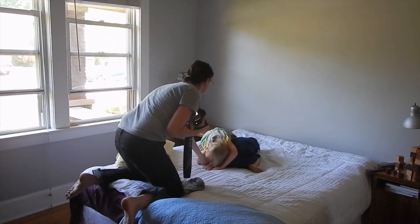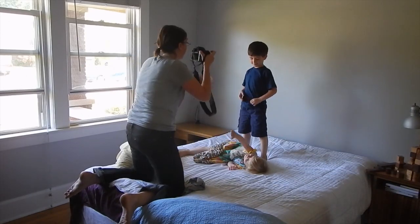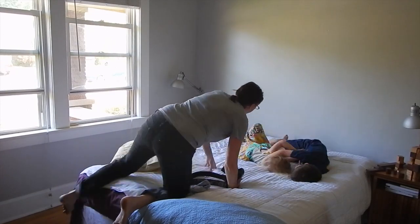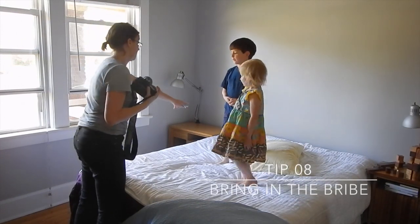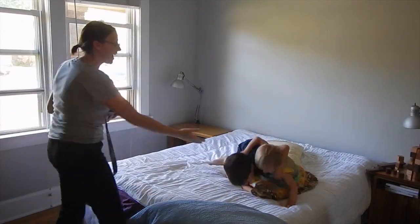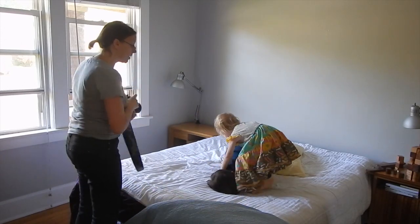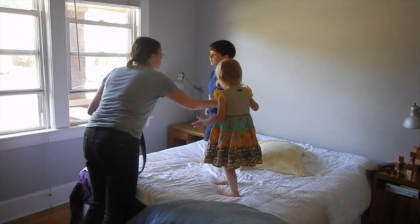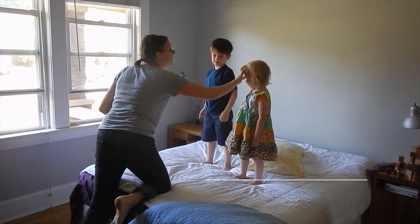First it was my son and now I'm trying to get my daughter, and now they're both acting crazy. So since they're not really paying attention to me, I have to bring out tip eight: bring in the bribes. I'm telling them I have a sucker for them — they just have to do what I say, sit still for three seconds, and then they can act crazy and they'll get the sucker. We also have to fix the hair.